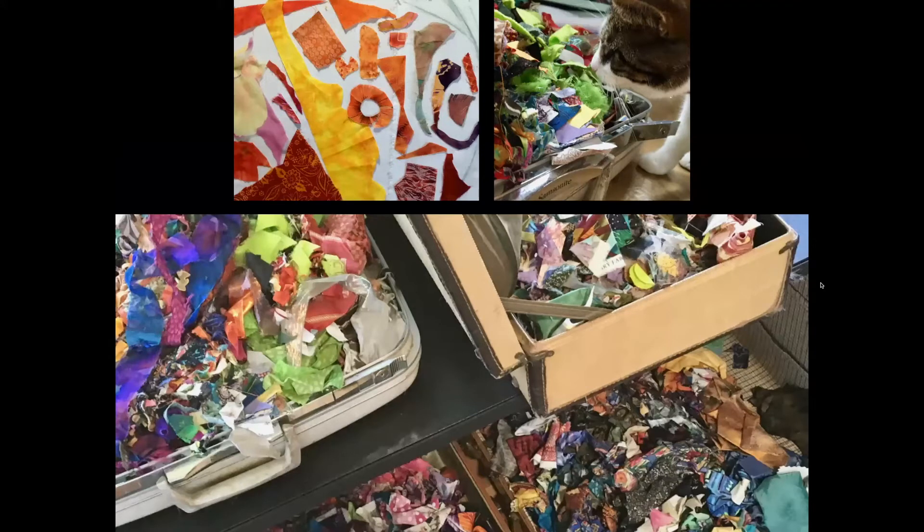For years I've stuffed scraps into old suitcases — the vintage-looking ones, meaning ones I remember from childhood. I love the look of them. Since there's no organizing system beyond the use of the suitcase, it's a matter of opening them up and rummaging through them for the color of the day.